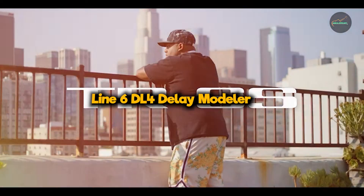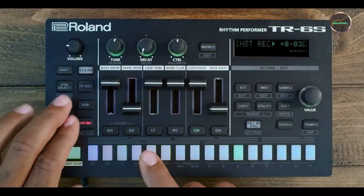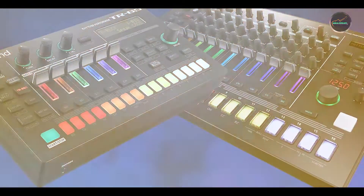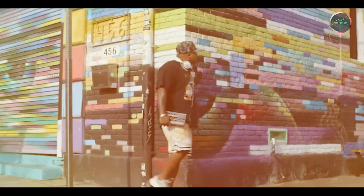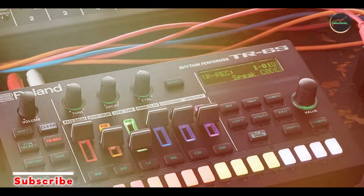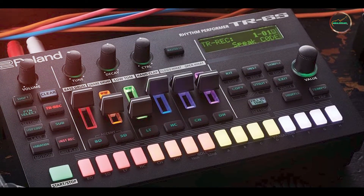And finally, at number five, we have the Line 6 DL4 Delay Modeler. The Line 6 DL4 is a pioneering delay pedal that revolutionized the way guitarists approach delay effects. Known for its extensive range of delay models and looping capabilities, the DL4 remains a favorite among musicians seeking versatility and creativity in their sound. Key features: the DL4 offers 16 distinct delay models.